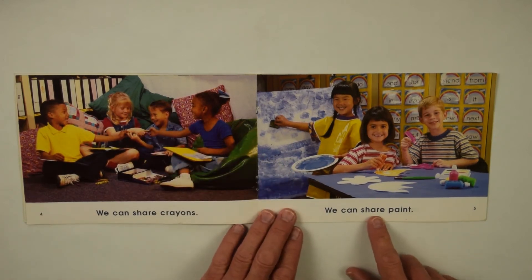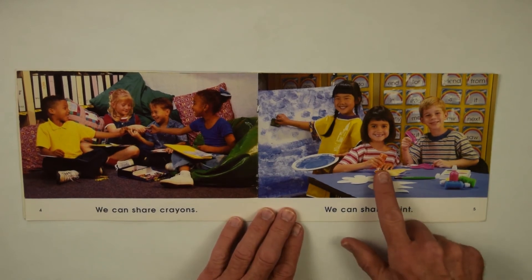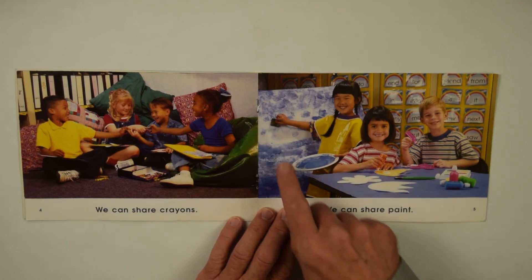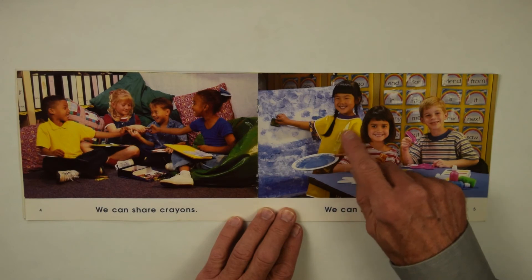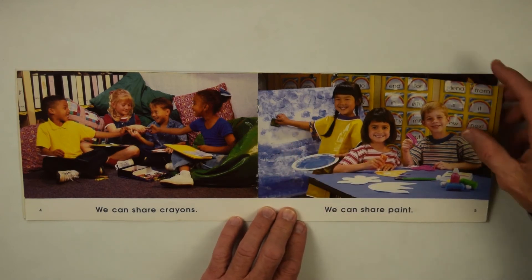We can share paint. Do you like the paint? There's an orange and pink, and she's using a sponge. It looks like she's making a big winter scene there. You wear something over your shirt, like an apron, to protect it from the paint. And they're having a good time together.